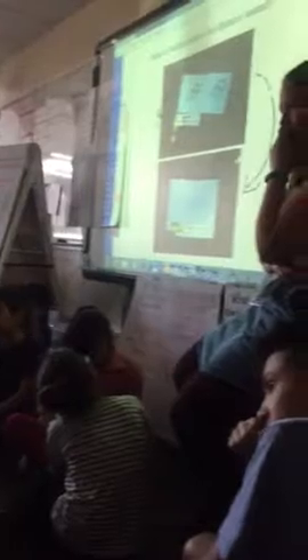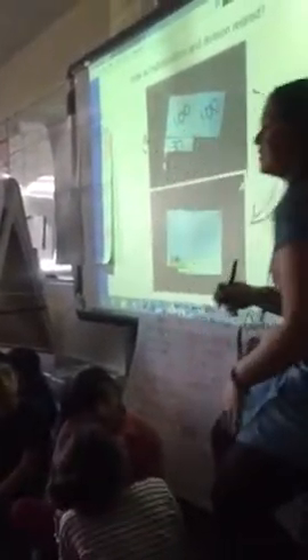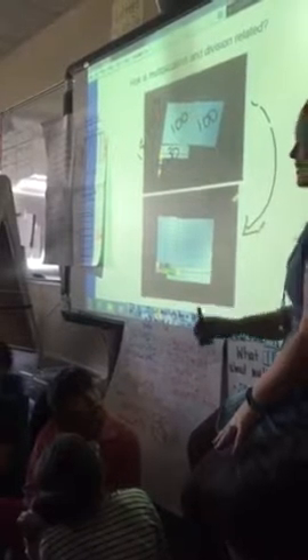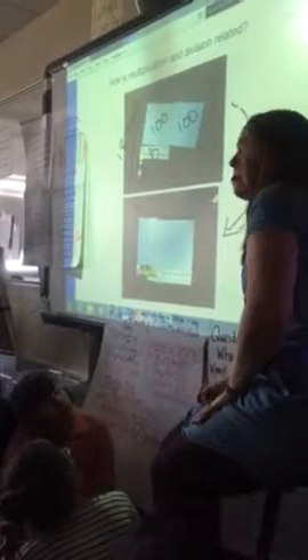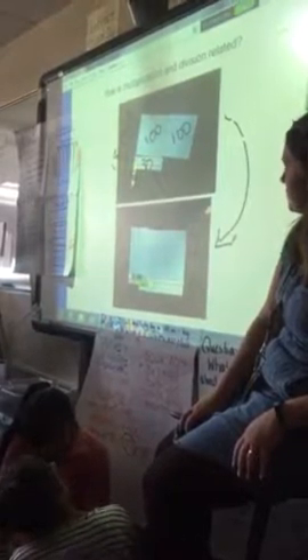So this was your first attempt, and when I came back to you, here you guys were. What you were doing is trying to make it sort of more into your area model. You were trying to build up to 252 and have 18 units.